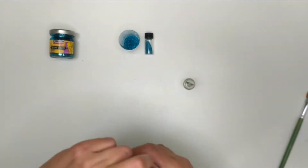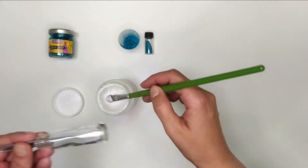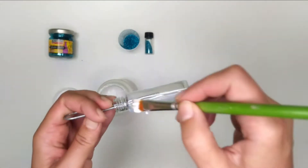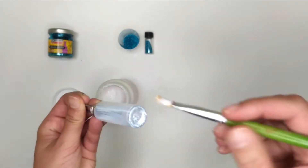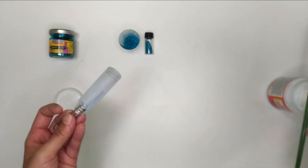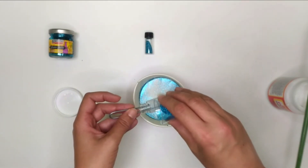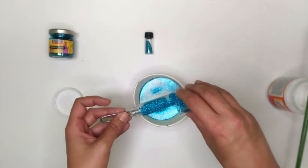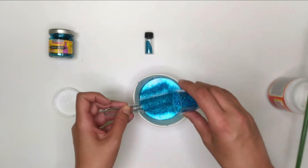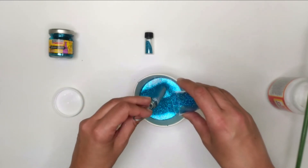Of course you need extra fine glitter too. Quickly add a light layer of glue to the bottle with a brush. Grab a bowl to collect all the falling glitter, then shake a generous amount of glitter over the bottle while the glue is still wet. Be sure to turn the glass as you work, allowing some of the glitter to fall and move around the glue area.